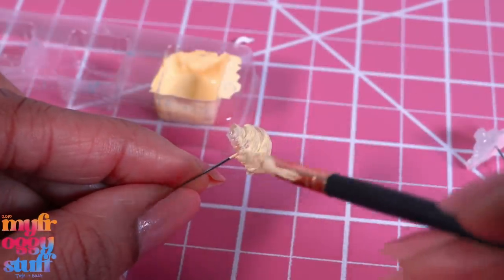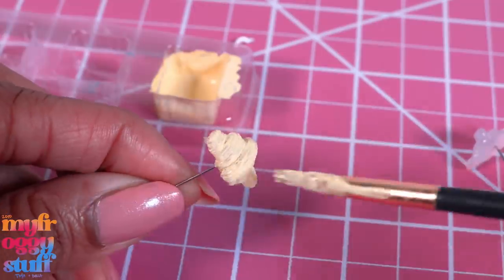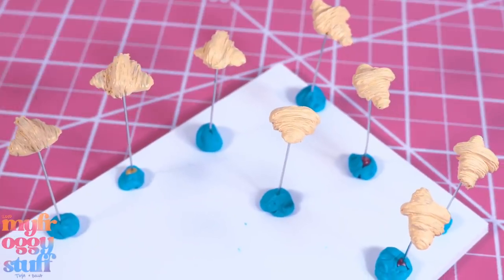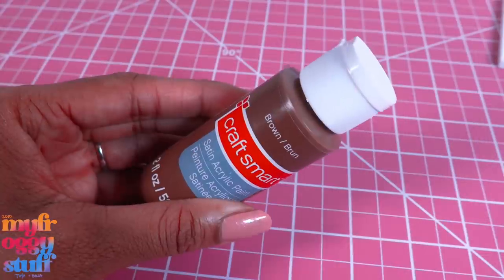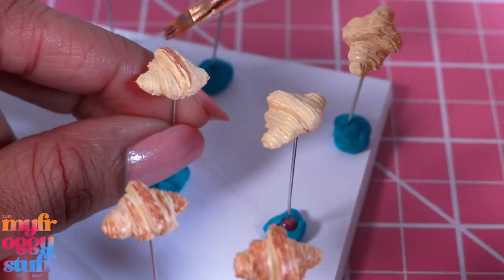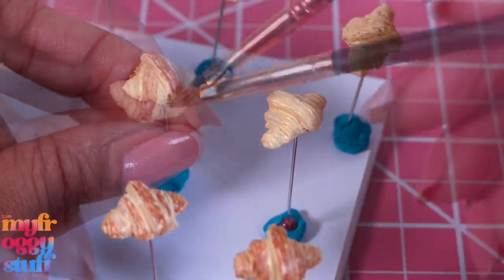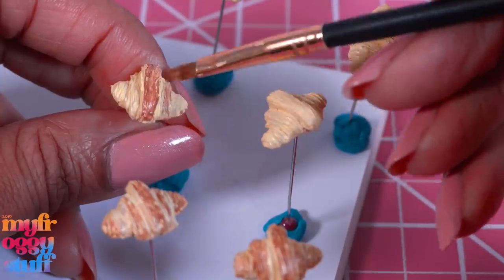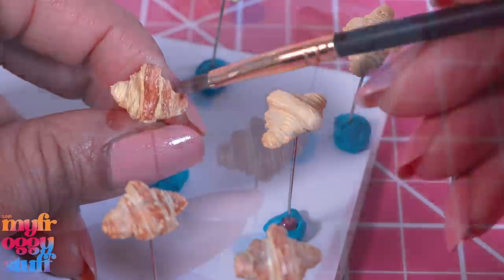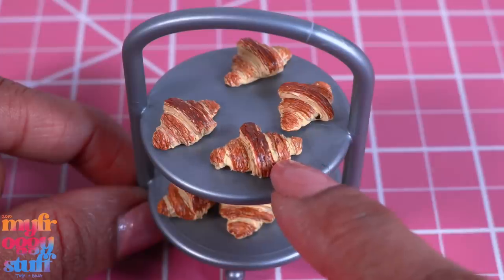You have to get that paint into all of those little nooks and crannies, but now you can really start to see all of that texture we sculpted earlier. I did two coats and let it dry in between. Then take a little brown paint and lightly brush it onto the different layers - the top layer, the second layer, and then the bottom. Repeat on the other side and allow them to dry to make flaky croissants for the dolls out of hot glue.